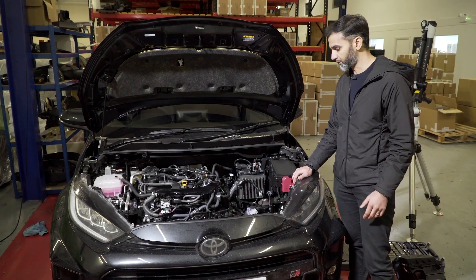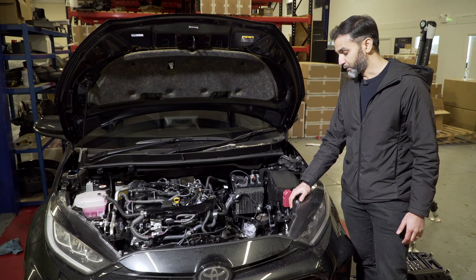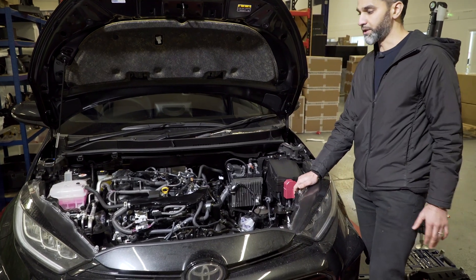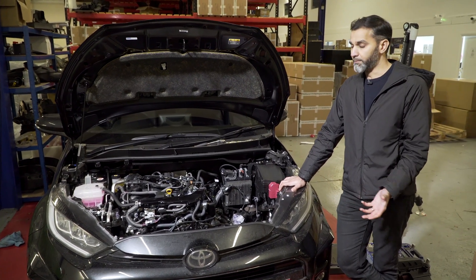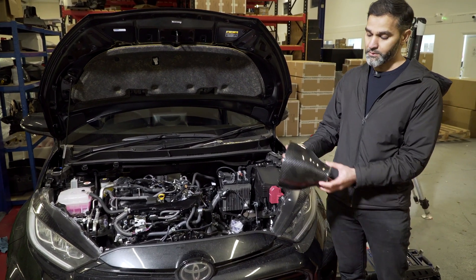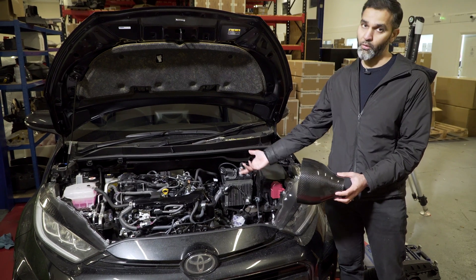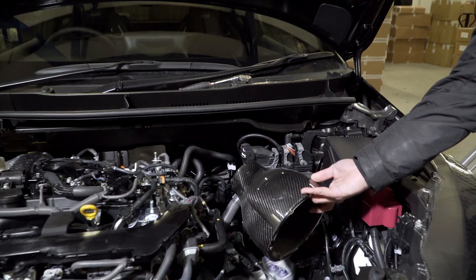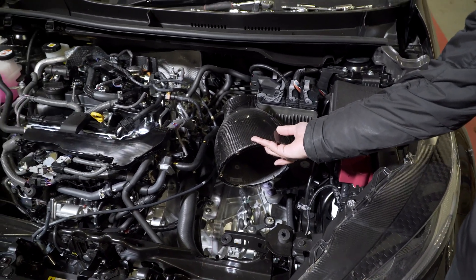We've removed the airbox and ducting from the engine bay and there is a lot of room to play with here — a refreshing change. With this engine putting out around 260 to 270 horsepower stock, we would normally go with our medium-sized pod, which is our patented design for the intake system. We currently use this in a number of intakes making more power than this engine produces, but putting it in that area, it kind of looks lost — there's so much space we could probably go bigger.